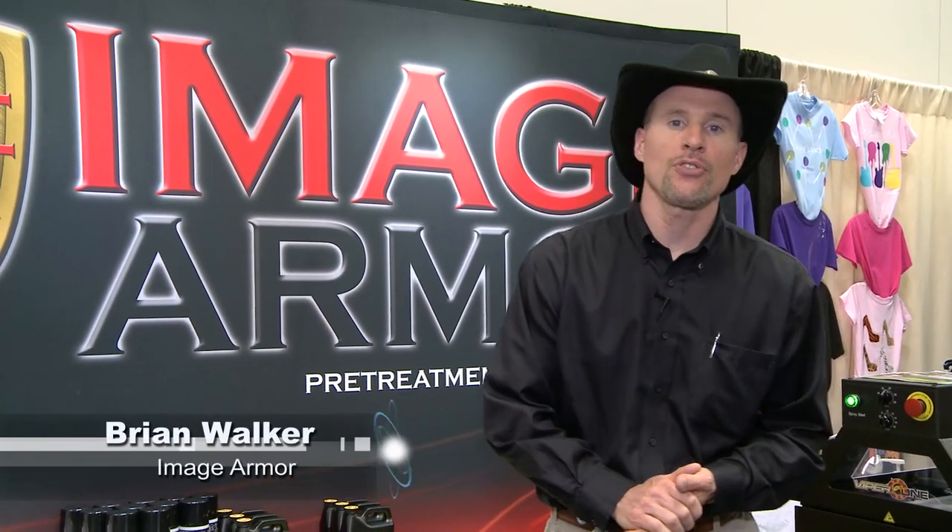Hi, my name is Brian Walker from Image Armor. We're the makers of pre-treatments and inks for the direct-to-garment industry. A lot of people wonder and inquire about pre-treating, and the way I explain it is it's really similar to primering drywall, but we're primering the shirts so that the ink sticks and adheres to and washes a lot better on the direct-to-garment printed shirts.